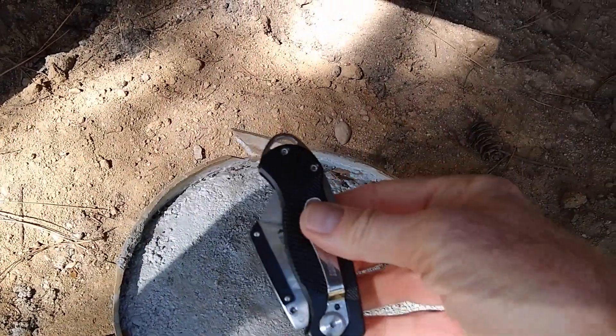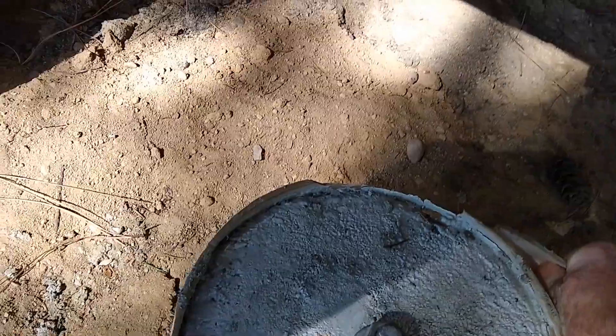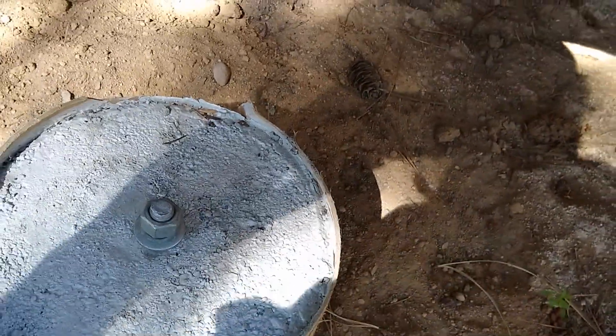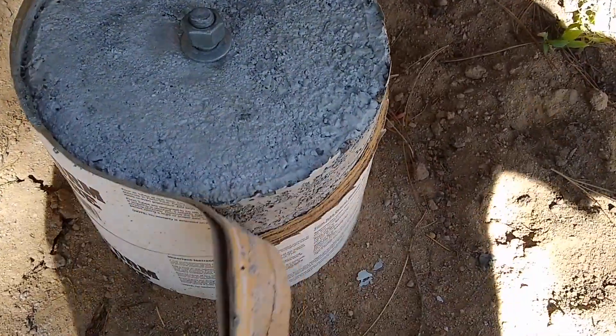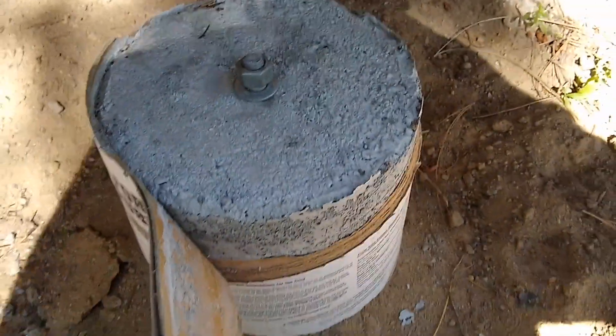First thing I did was make a cut with my handy dandy utility knife just to get started. Then let's see if this pulls off — yeah, it looks like it might be trickier than I thought. I'll get back to you when I get it done. That's going now — just peel that off and see what it looks like underneath.